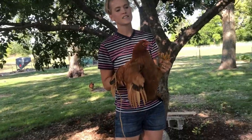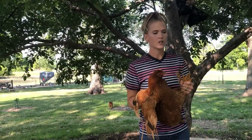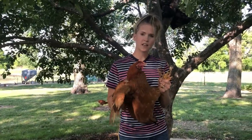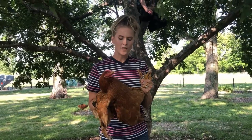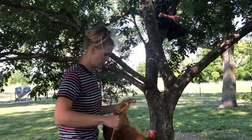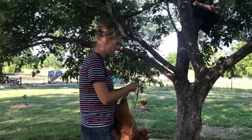I decided to do this video by accident because I had bought the Cornish Cross before, so the Cornish Cross is two weeks older than this Red Ranger. If I was going to do another comparison I would probably grow this bird a few weeks older than the Cornish Cross, because the Red Ranger does take a few more weeks to grow out than the Cornish Cross.